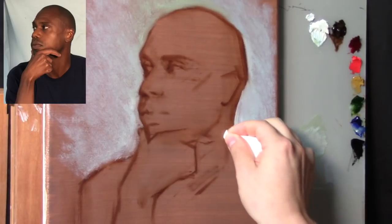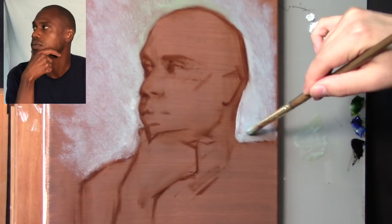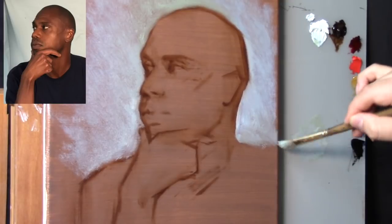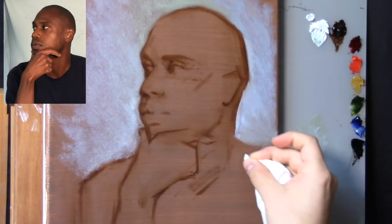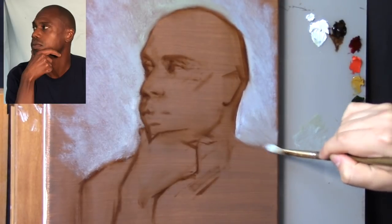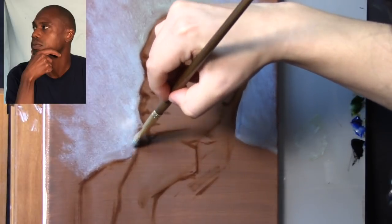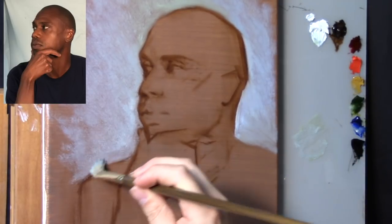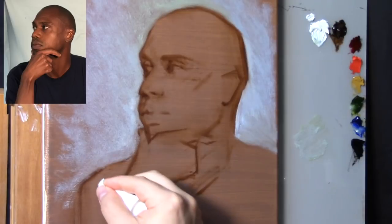I used a tiny bit of mineral spirits for the Burnt Umber drawing block-in, but not for the background. When you're working on a cotton canvas and you thin out the paint with mineral spirits or medium, it tends to glare. So for the background, I used more paint and no medium to avoid that glare. It's a light value, so it may look like it's glaring, but it's not.